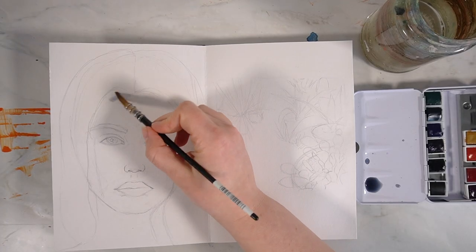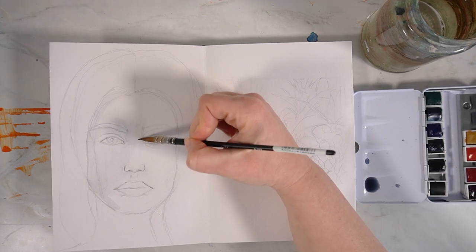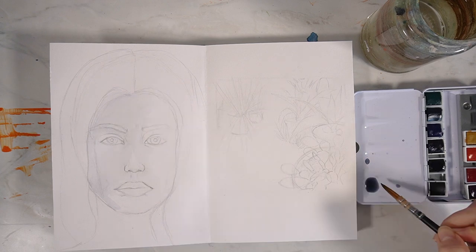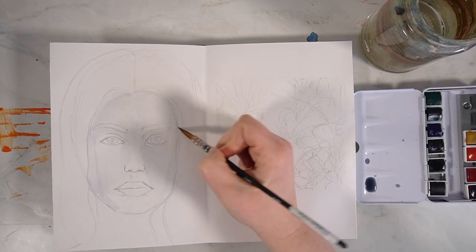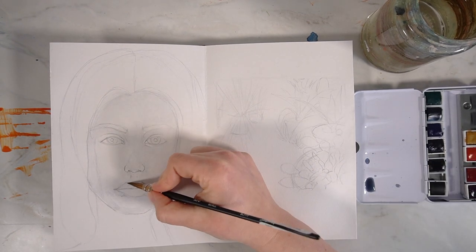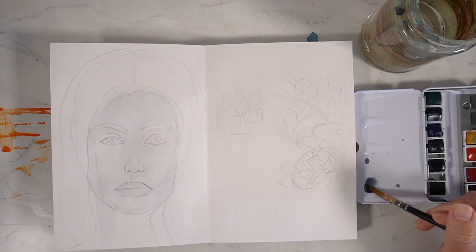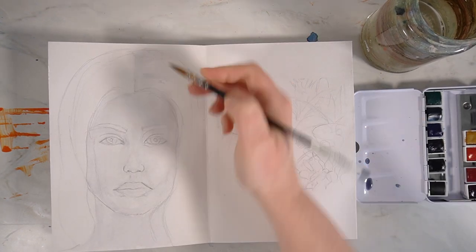I'm using my concertina sketchbook which is by Sea White of Brighton. It's 140gsm so it's not the best quality of paper but I'm going to really push it through its paces in this video. If you are interested in purchasing this sketchbook or any of the other art materials in this video I will link them all in the description box below.